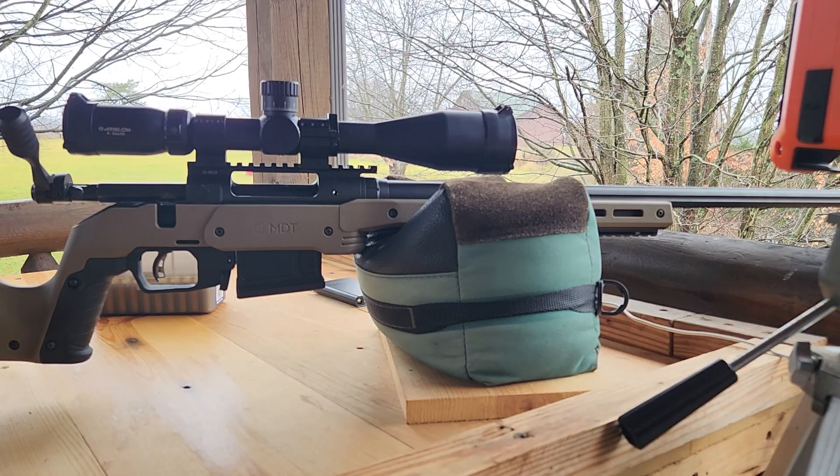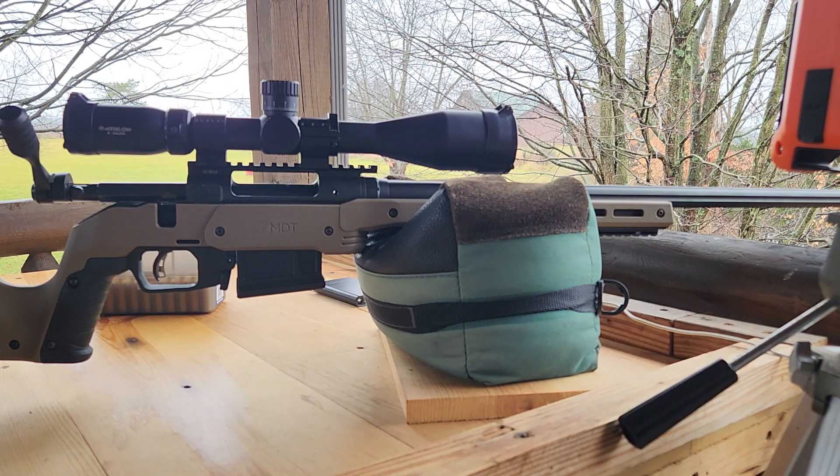We're out here on the range. This is my Savage 110 Tactical chambered in 6.5 Creedmoor. The first five shots are going to be all of them that measured within one thousandth of an inch overall length, and then the second group will be the ones with very different overall lengths. Those were measured before we put the bullets in the case, so I did not measure variance after seating. We measured cartridge base-to-ogive to set up our seating die.